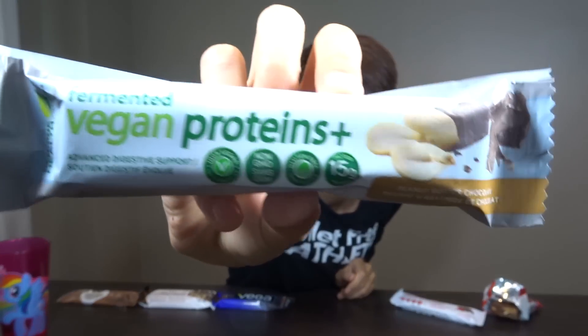Okay, so the next bar we've got here is from Genuine Health — it's their Fermented Vegan Proteins Plus Bar. I got the peanut butter chocolate flavor.